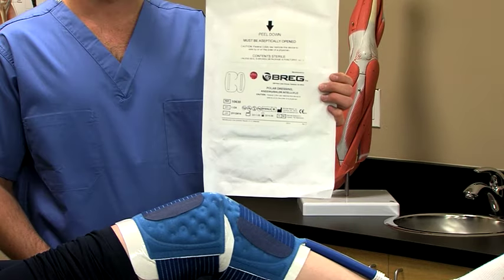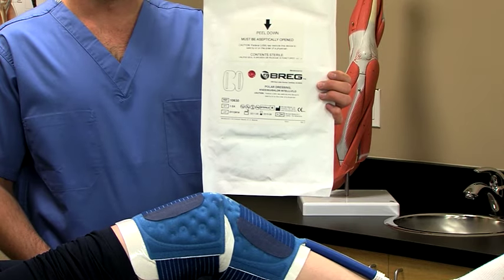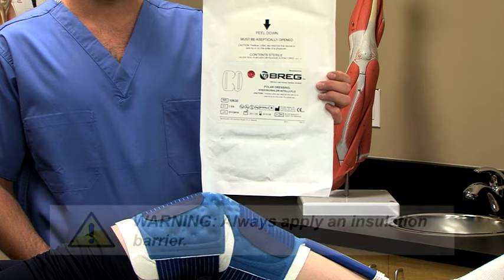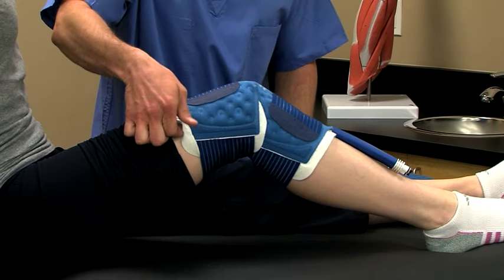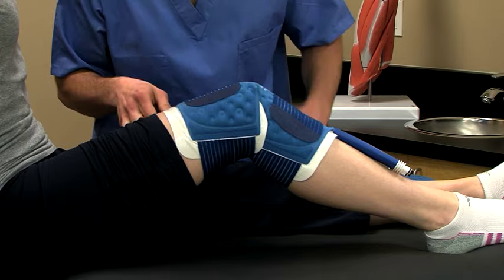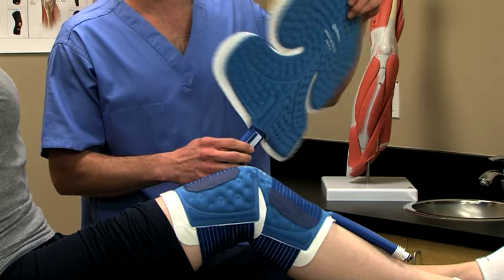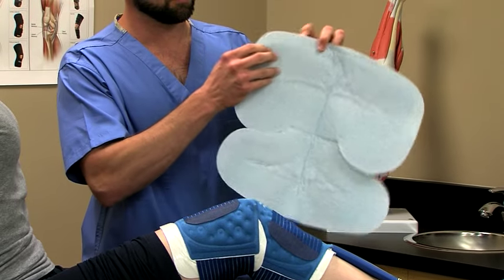To apply the pad, always use an insulation barrier like a Bragg-Puller dressing, Webrel, Curlix, cast padding, or an elastic bandage between the pad and the skin. Don't let any part of the pad touch the skin directly. If the patient is wearing a sterile dressing that doesn't completely cover the skin under the pad, use an additional barrier.